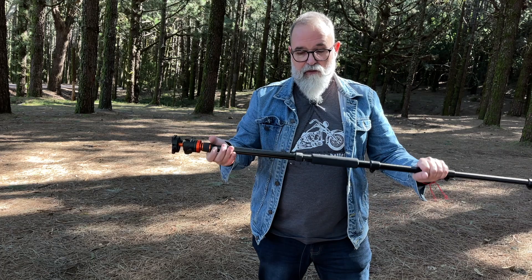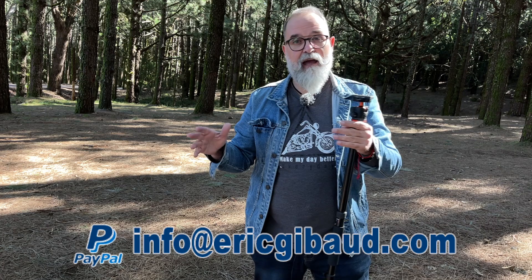Thank you for watching. If you found it useful, please share it on social networks. If you haven't yet, please subscribe to my YouTube channel and click the bell to get notified of new videos. My website is ericgibault.com. Leave a comment below with any questions, and there are links to my gear on Amazon and my PayPal if you'd like to donate. Thank you very much for watching, and thank you KF Concept for sending me the gear — see you soon!